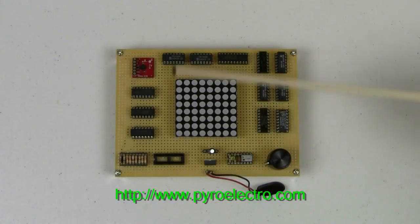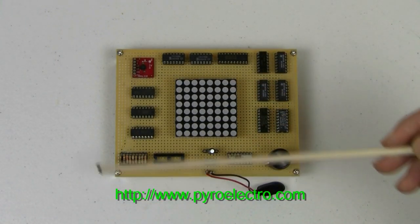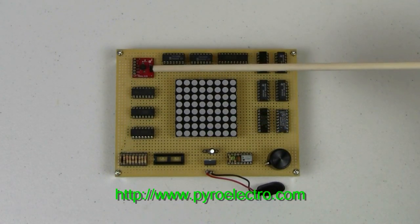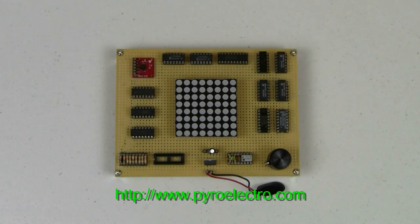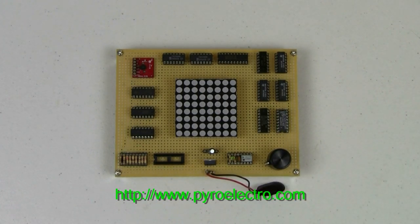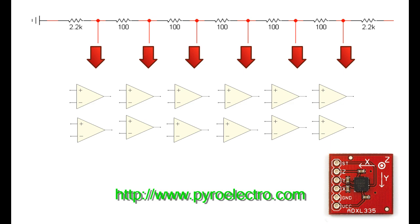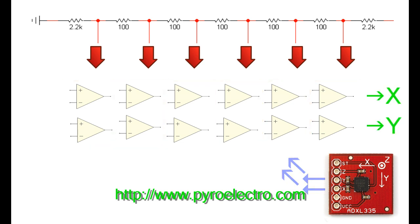There are three parts to this project, which I will briefly explain to show you how the system functions. The first part is the analog to digital converter. The accelerometer outputs two unique analog voltages that represent the effect that gravity has upon the accelerometer. This row of resistors creates six static voltages through a multi-resistor voltage divider. These static voltages will be used as references for 12 comparators, along with the unique voltages from the X and Y pins of the accelerometer. The 12 comparators will then output a digital logic 1 or 0, indicating the magnitude of tilt on each axis.